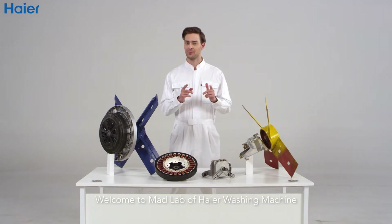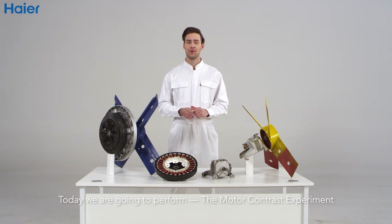Hey guys, welcome to MedLab of Haier washing machine. Today we're going to perform the motor comparison experiment.